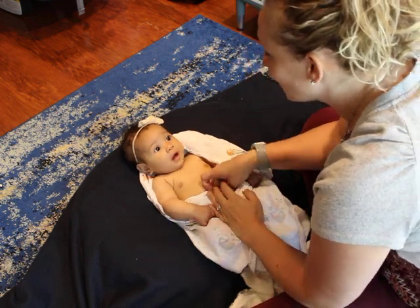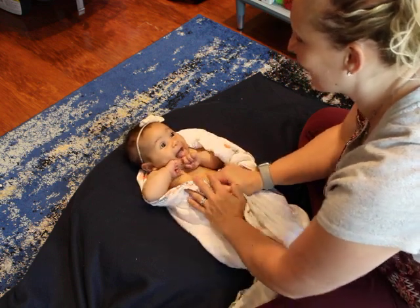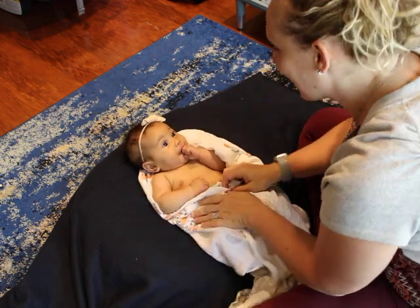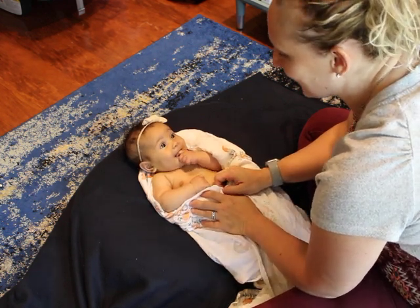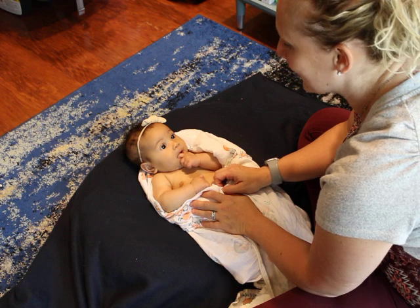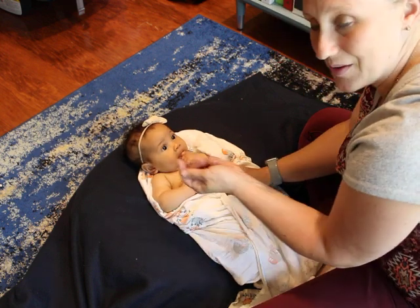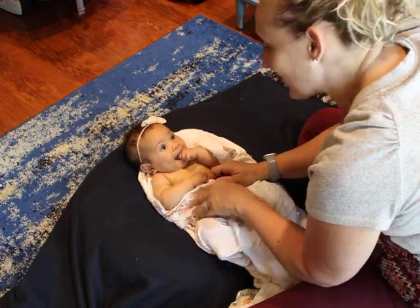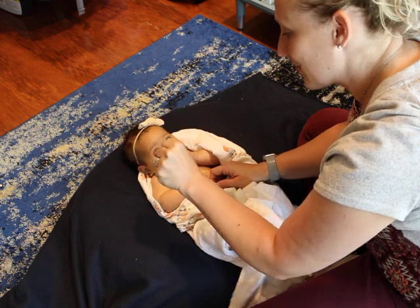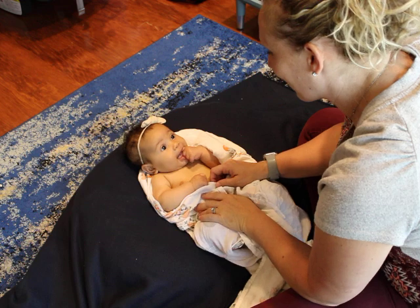It is thought to originally be there so that the infant can, for survival, hold on to mommy. It is good for infants to have, so that it starts encouraging and developing their opportunity to explore their environment. But when it doesn't go away, it makes it hard for them to grasp and release, so it can be a problem if it doesn't integrate or go away.